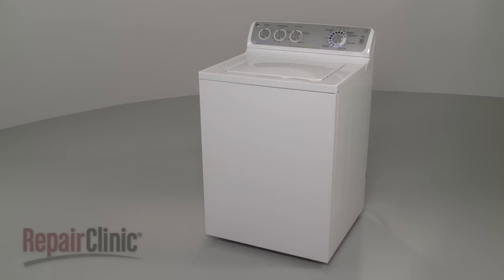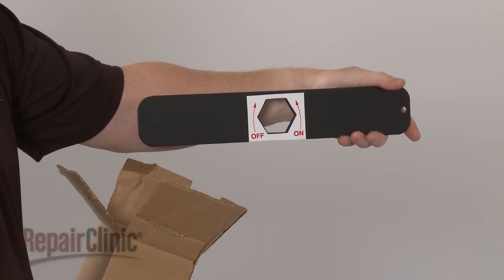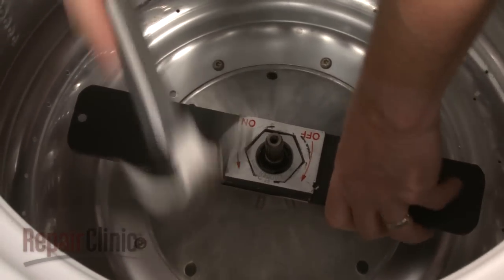Most GE top load washers require a specific 1 and 11/16 inch wrench to remove the tub nut. Place the wrench over the tub nut and use a hammer to help loosen the nut.